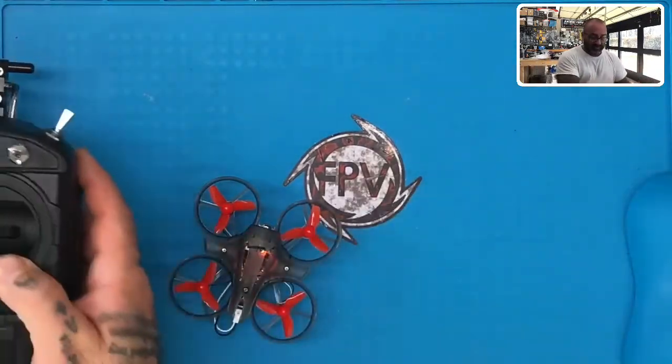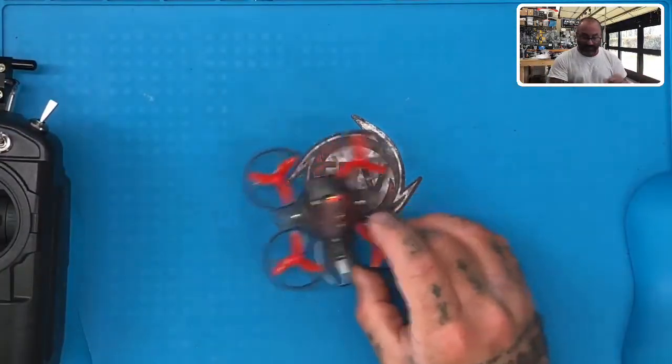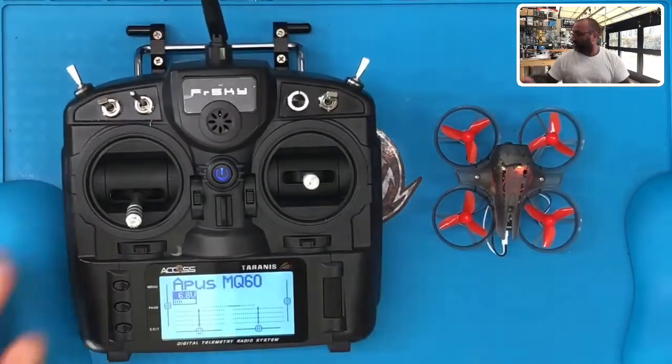You guys just saw it — you built it, you're ready to fly it. I am extremely proud of you. Enjoy your MQ60, enjoy your new radio, safe flying. Keep watching our videos on how to prepare to become a better pilot: doing our flying exercises, spelling out the alphabet, learning how to fly it towards you and away from you. In no time you'll be flying through hoops and having a great time with races. If you have any questions, ask your instructor or post on our page and we'll be sure to answer them. Take care.